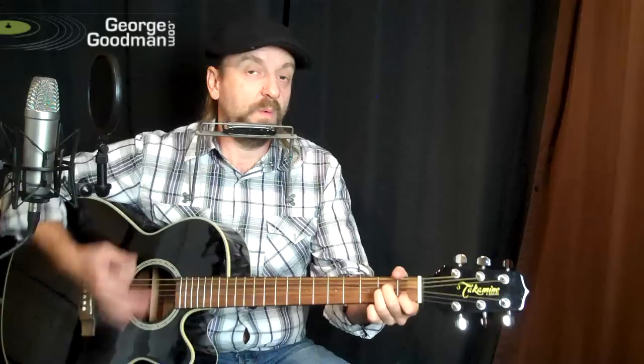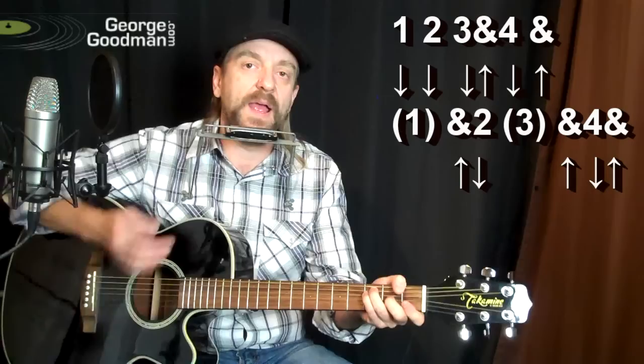Okay, so let's figure out the rhythm to that. All the way through, just around and around. So once you get that, you're good. You get the song.